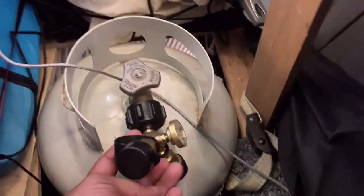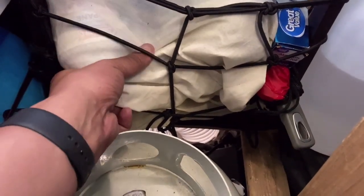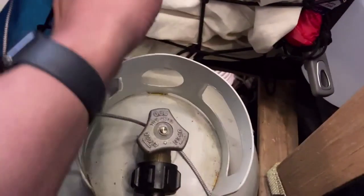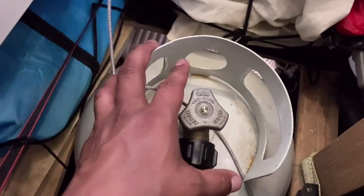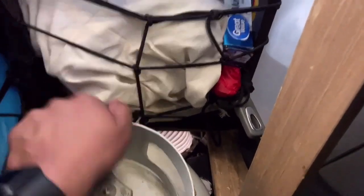I put my propane tank down here — that can run the shower. I've got different kitchen appliances. I actually know how to refill these little Coleman propane tanks with a little adapter — it'll actually refill the small one from the big one. I've got a little stove that runs on these small propane tanks, and I can refill it from the big one. I can also attach the big one to the hot water heater — there's a line that goes under the bed that'll give me instant hot water. I've got frying pans, pots, stuff like that.